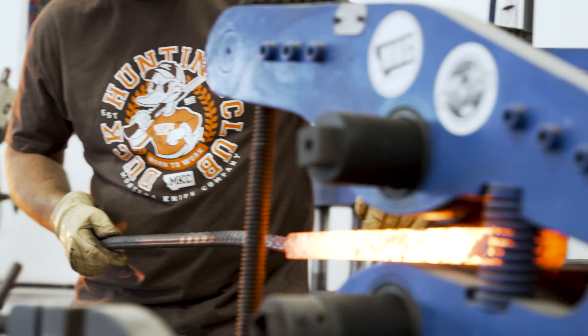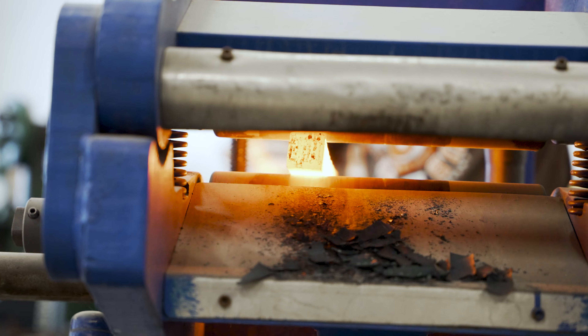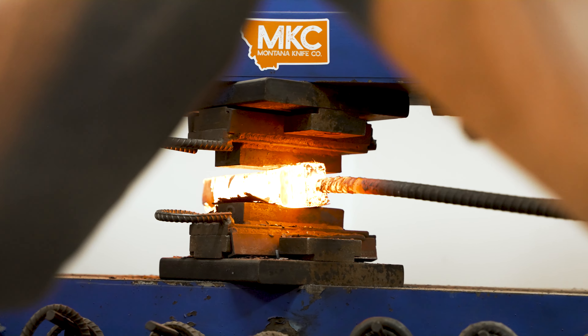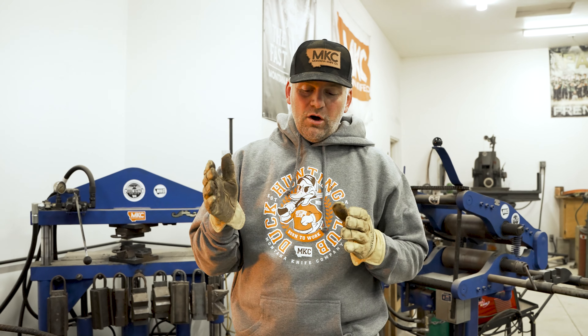We got a cool story about this new merchandise. I'm out in the forging shop right now forging some Damascus steel — this is more what I did in my custom knife making, especially while I was growing up making knives and learning how to make knives.